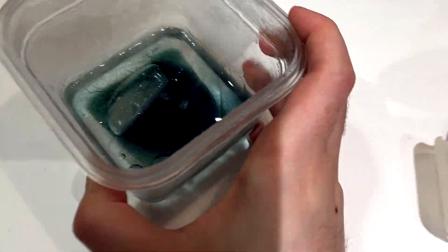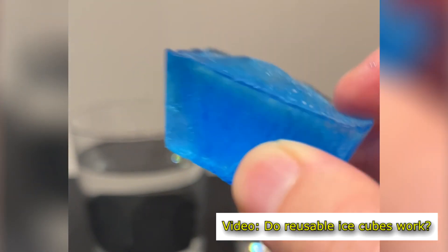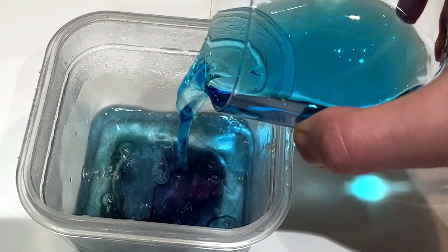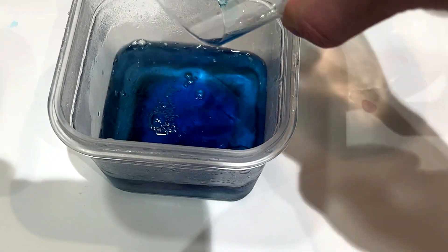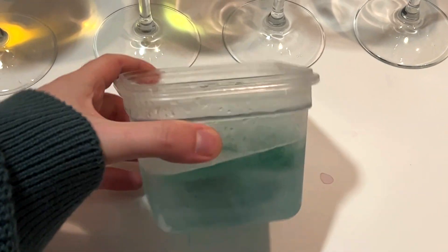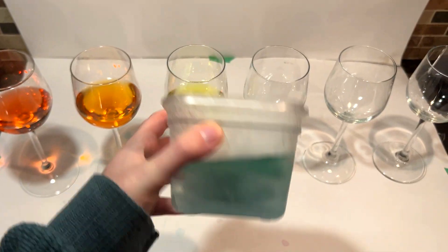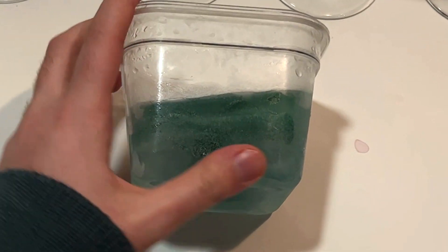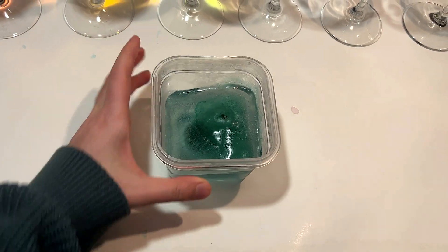I was honestly really surprised to see this because it had worked so easily in the past. As a last-ditch effort, I decided to try it with the blue color, since I knew for sure it had worked before. This time I left it in the freezer overnight, and when I came back to it the next day, the Tupperware was now filled with that same ugly color from before. At this point, I was really confused about what was happening.